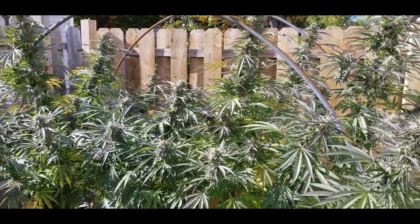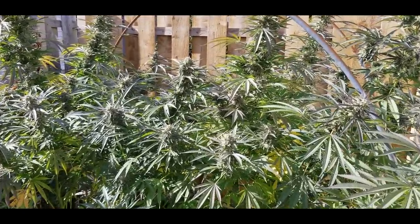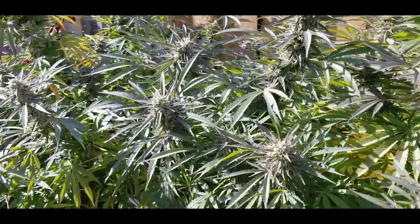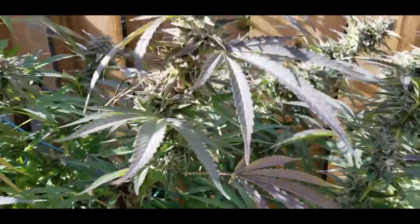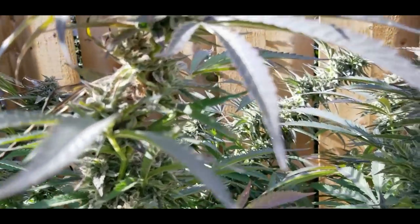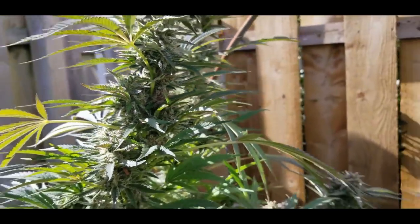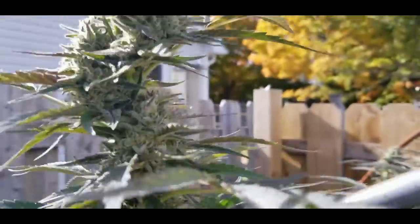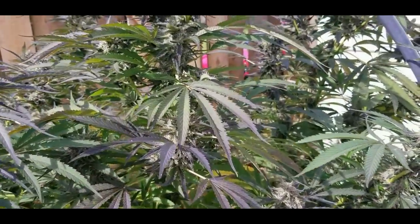Now these didn't have near the problems I had with the greenhouse grow — no powdery mildew. I did notice yesterday we have this little bit of bud rot here. There's a little bit there and I think I see a little bit in there, but besides that, the rest of these colas look really good. So I'm going to go ahead and take them down today.